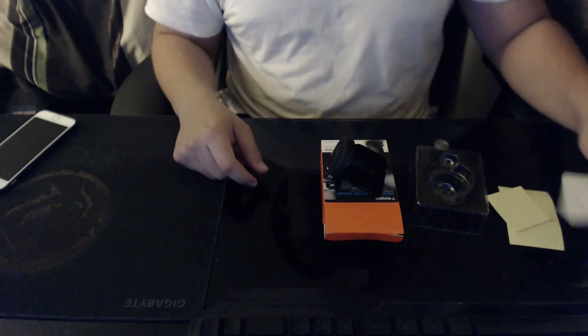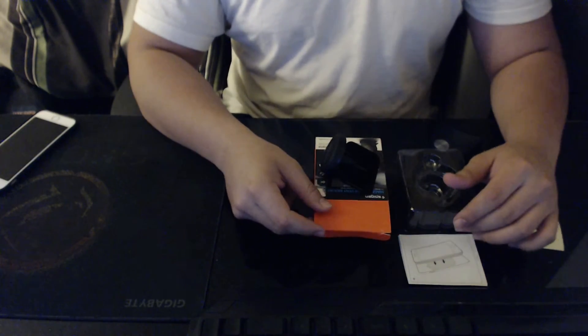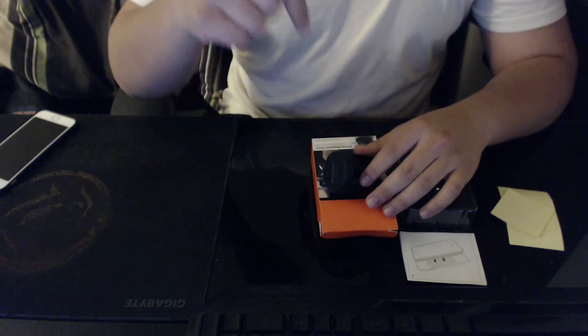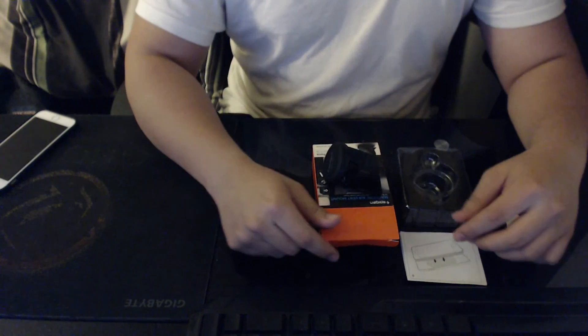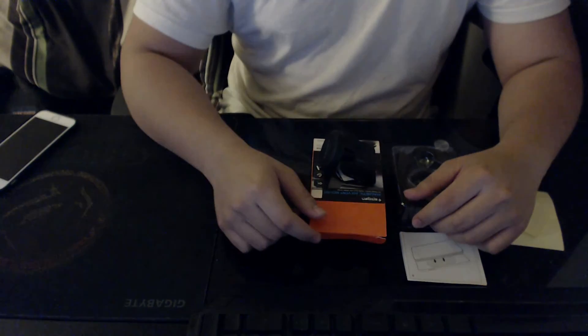That's basically it — it's going to be a very quick unboxing video. I love making videos and after about a week or so I'll put a comment in the description below telling you guys my experience with it. I'm pretty sure it's going to be good. Anyway, this is just a quick unboxing of the Spigen Magnetic Air Vent Mount — thank you guys so much for watching and I'll see you guys next time, later.